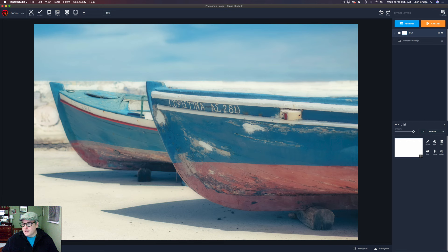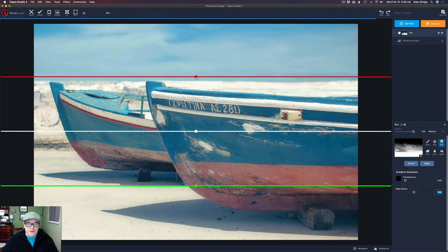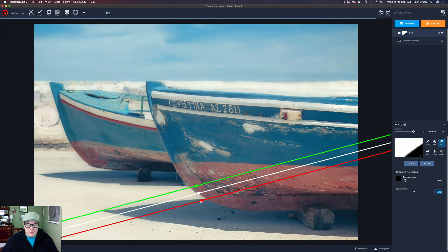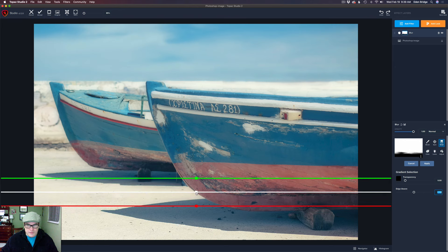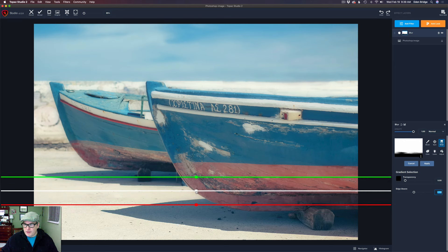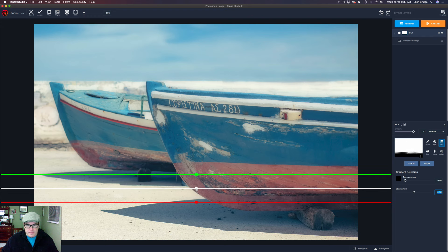The first thing I want to do is get a graduated filter. It's going the wrong way, so I have to turn it around. Because I want this foreground to have a little bit of sharpness on it, I'm going to move this up a little bit — something like so. I do have edge-of-wear turned on here. Maybe somewhere right around in there — I think that looks good. I'm going to go ahead and click apply.